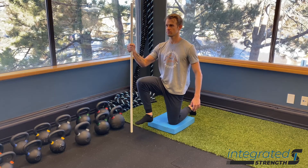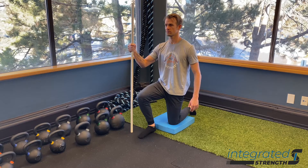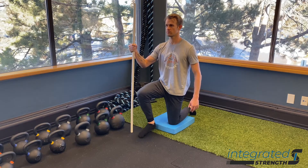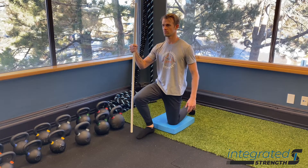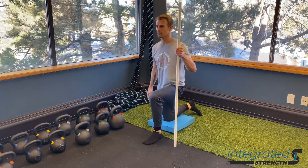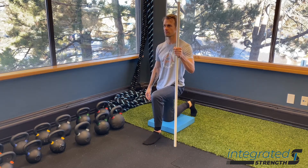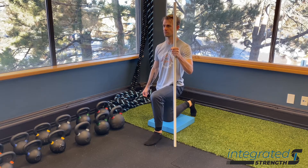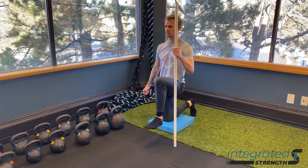There are a few things that we want to focus on when doing this drill. Number one, we want to use the dowel or a foam roller or something similar to support us on the same side of the leg that we're moving, because as we lift that leg we're going to lose our balance to that side. We need an anchor point so we can focus on staying aligned and centered to really get better strength out of the hip flexors.